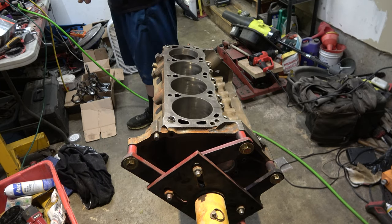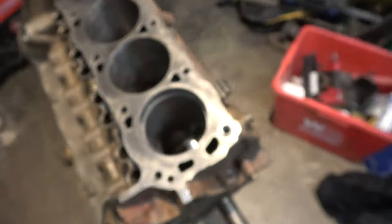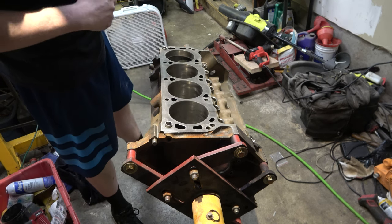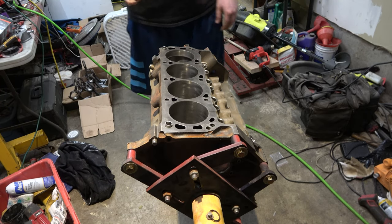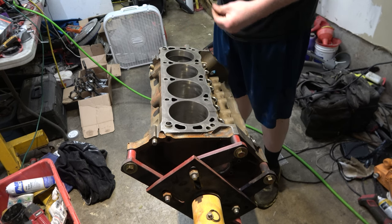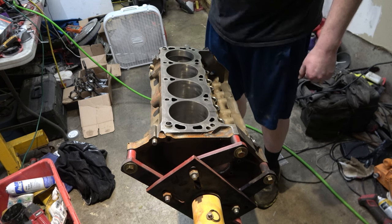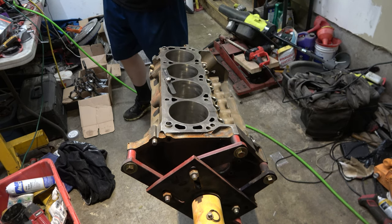That is a tight ring gap. Looks pretty tight — let's get our feeler gauge. We got 21, we'll do 19. 19 does not fit — or just barely. 19 fits! 19 fits perfectly in there. We don't have to file that one at all. It looks like these rings can go any which way — usually you'll see a dot or marking that says 'top.'